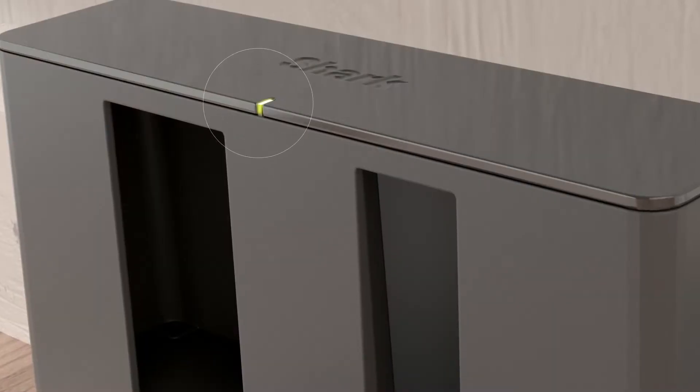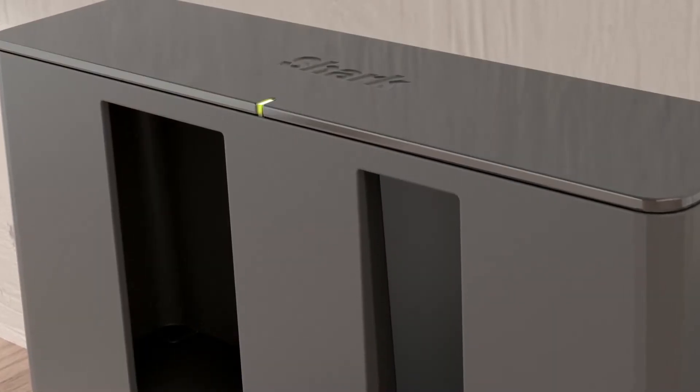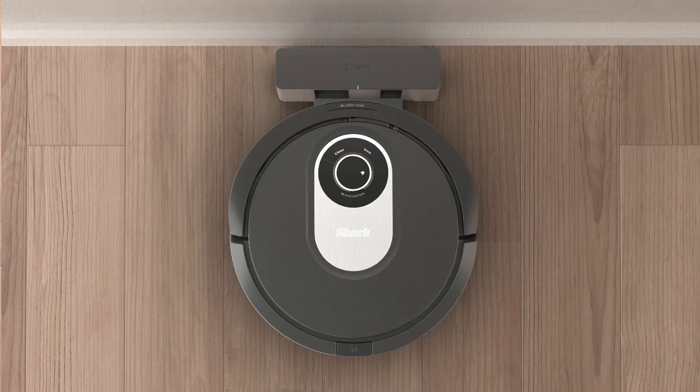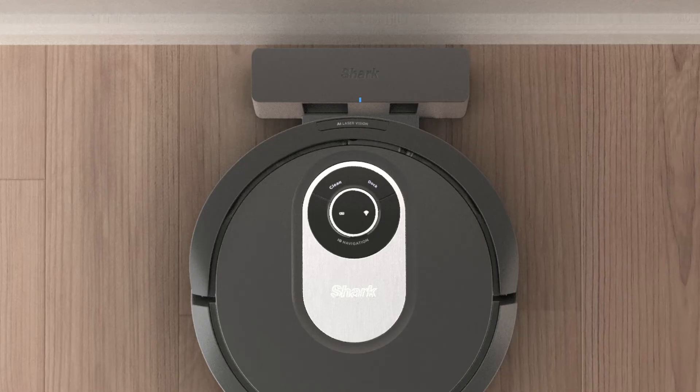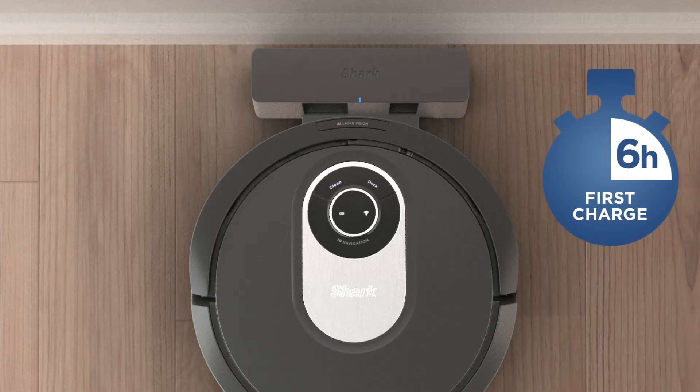The indicator light will illuminate green when the dock has power. Place the robot on the dock to charge. The dock indicator light will turn blue and the robot will beep when charging begins.